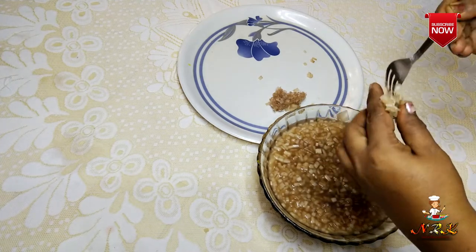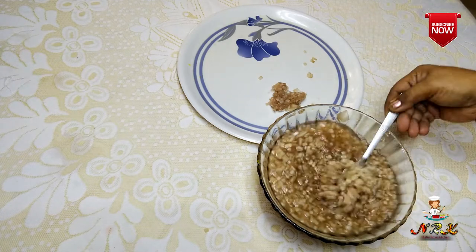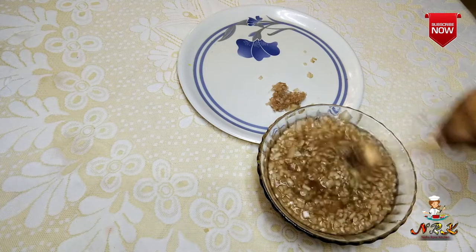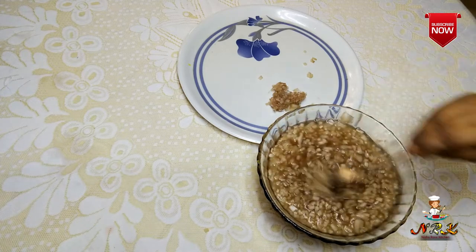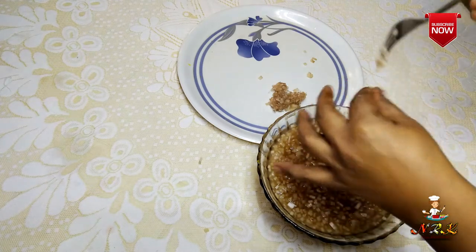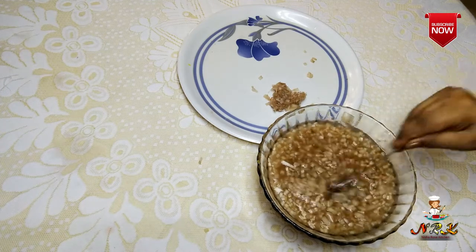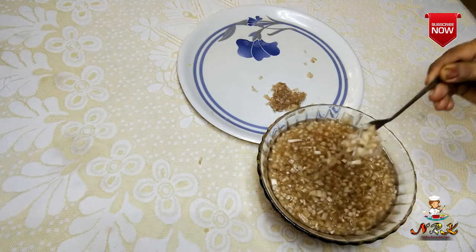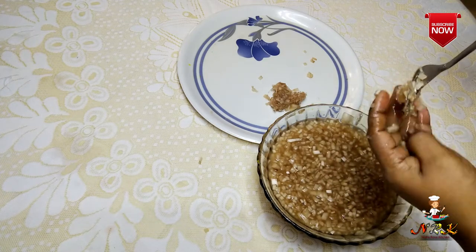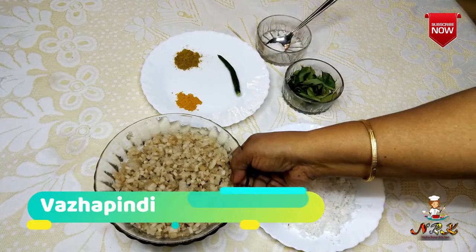We will be able to make this part before we get into the next part. Then we will be able to make this part until the other part. After I finished the brush, I learned how to make the brush again. I made the brush in which I made the brush.